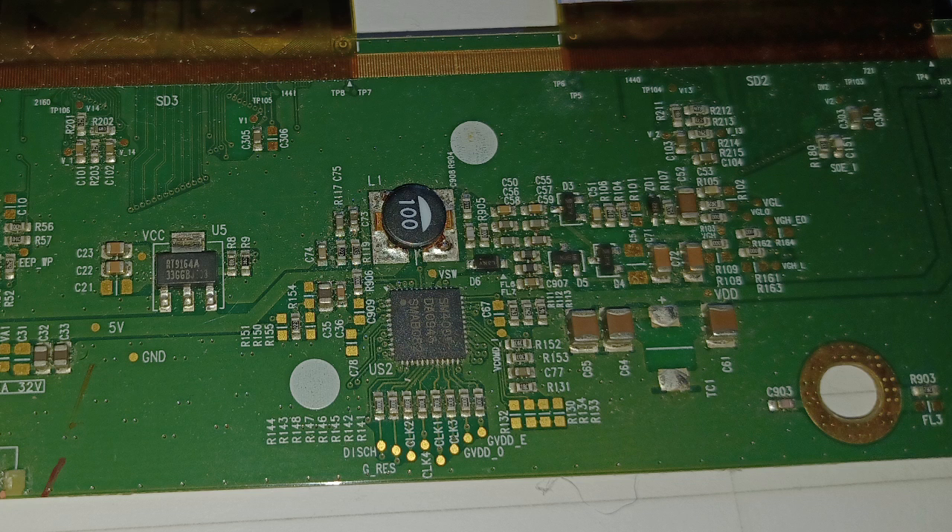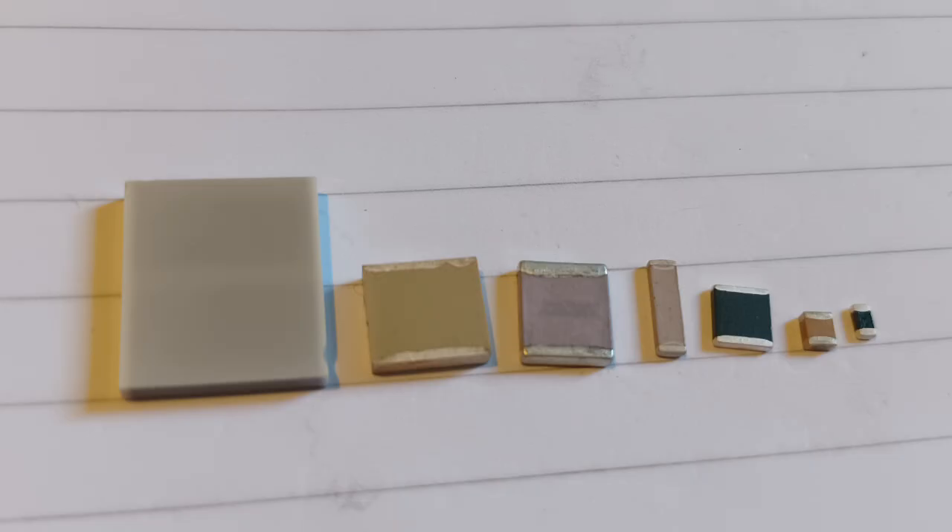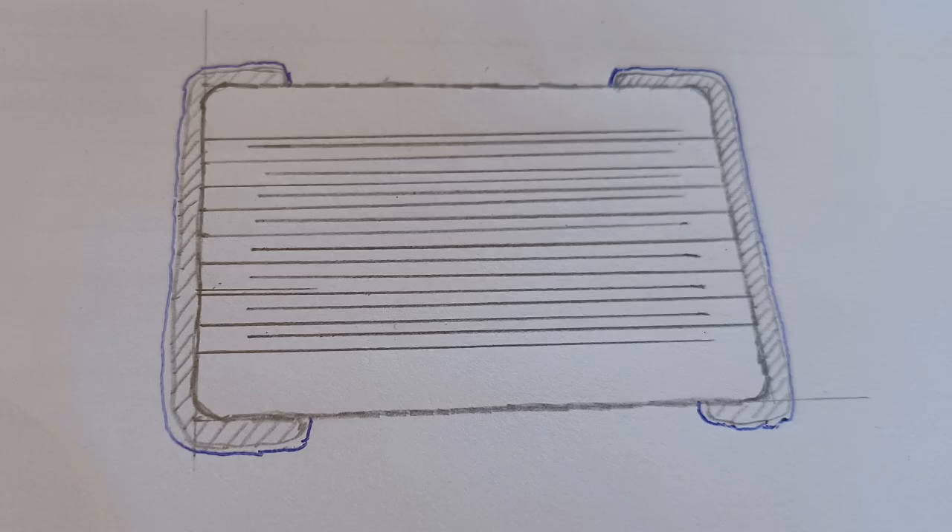MLCCs are some of the most used and produced electronic components. They come in many different shapes, sizes, and capacitance values. They are made from many layers of ceramic interspersed with metal electrodes. The collective surface of those electrodes allows for storing more electric energy than a ceramic disc capacitor of the same size. The relatively smaller size makes them a better choice for compact circuitry than cheaper aluminum electrolyte capacitors. I could nerd on them for quite a while, because how they are made is genuinely interesting, but I will restrain myself to information relevant for urban mining.